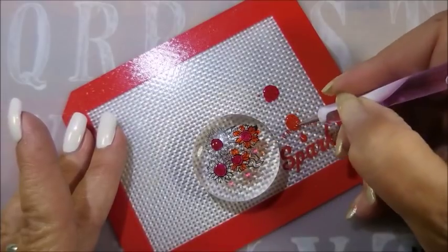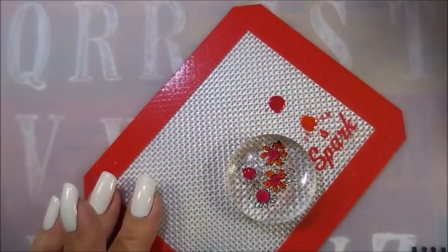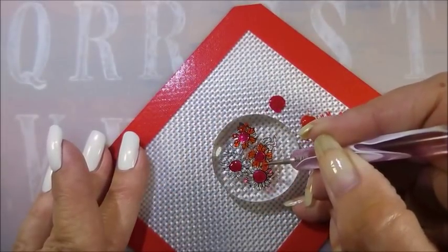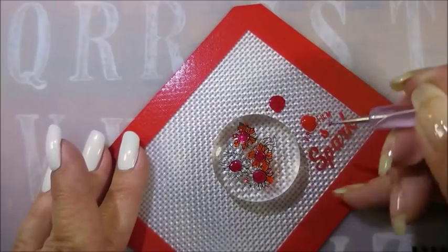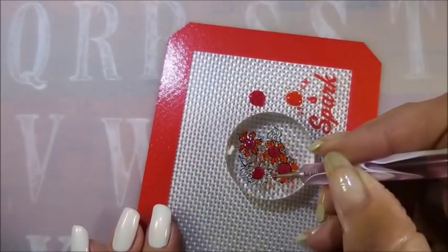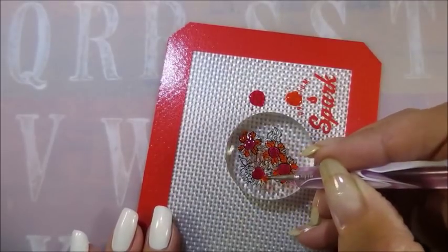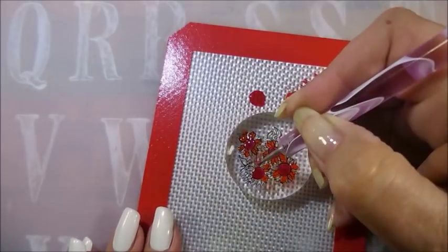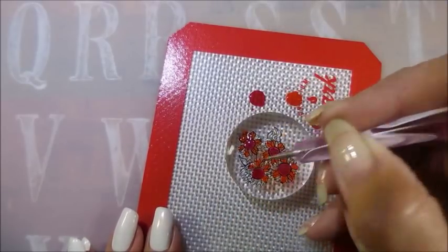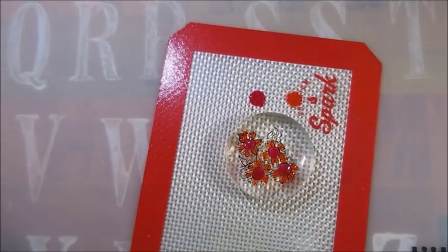I'm using the tiny end of a dotting tool because I'm getting kind of close to the edge and I don't want to spill out past the image too much. I am heavy-handed, so that's why I like using these forgiving polishes and doing the reverse stamping. I really was looking forward to doing a fall manicure, and I had remembered seeing this sunflower image, so when I looked through my plates I ran across this one and decided to go ahead and use it.